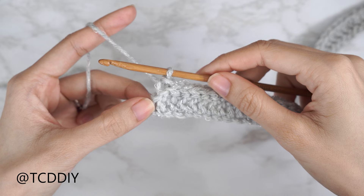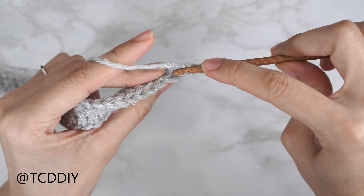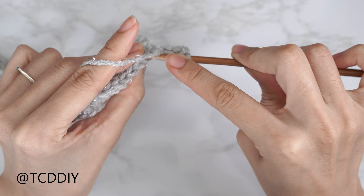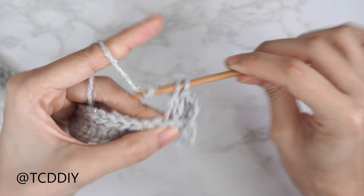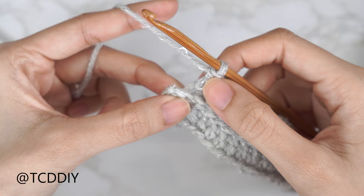Our following row is a back loop double crochet row. Start with a chain three, flip your work, then yarn over and insert your hook into the last stitch from our previous row's back loop. Pull through, pull through two, pull through two — that's our first back loop double crochet. Continue putting one back loop double crochet into every stitch, leaving the last one so we can increase together. Put two double crochets into that last back loop.